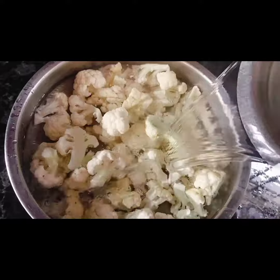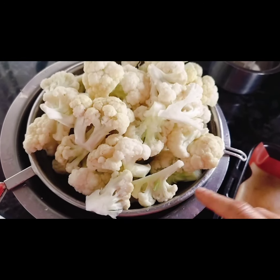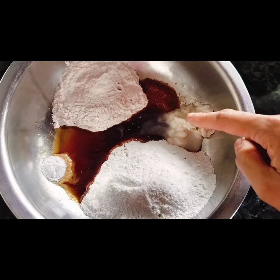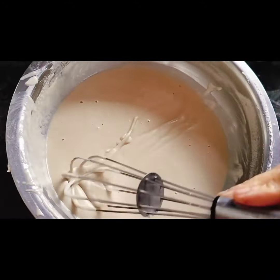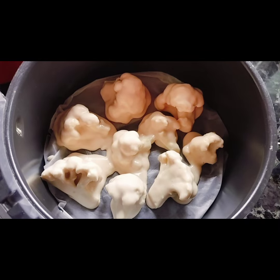Wash gobi thoroughly and then ensure that they are drained. Now let's make a batter with rice flour, tapioca starch, baking powder, soy sauce, coconut butter and salt. Make a thick batter and then bake it at 200 degrees for 15-20 minutes on both the sides.